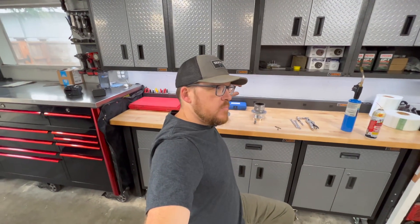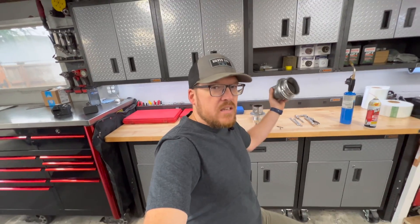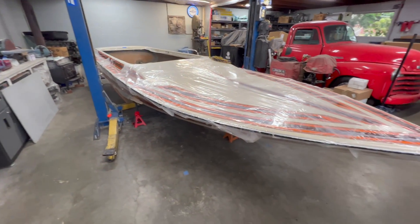Good morning, welcome back to Auto Technic. Today I've got another little tech tip for you, working on the exhaust tips for this 1979 Centurion jet boat that we're restoring.